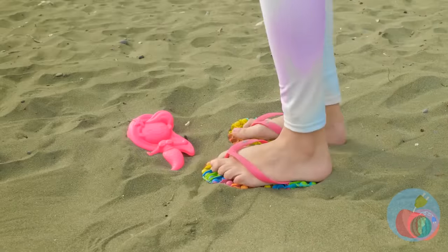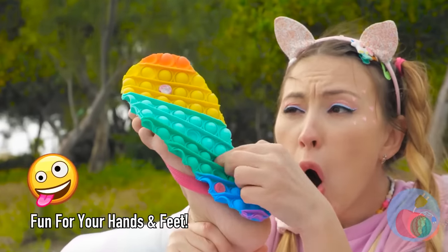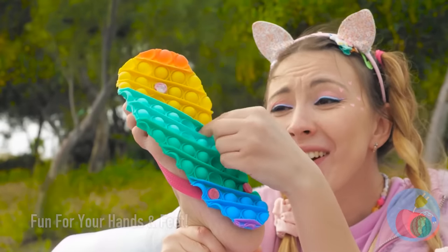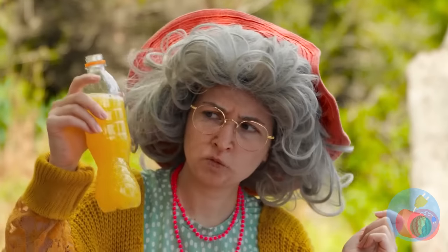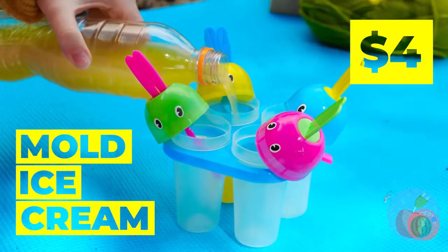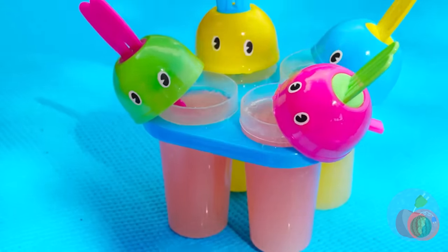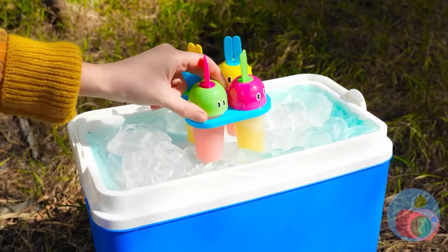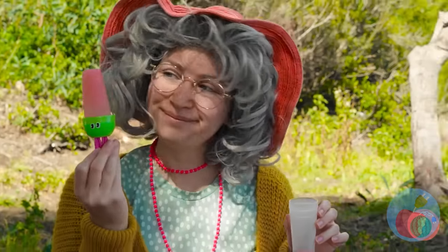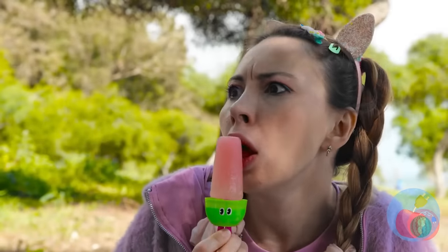Grab that toy — and not just that mermaid! There's always time for ice cream. Don't cry, there's more popsicles where that came from. All you need is juice and a few trusty molds. Just stick it in an ice-filled cooler. Wow, that was quick! Try this one — just think of all the flavors you can whip up.